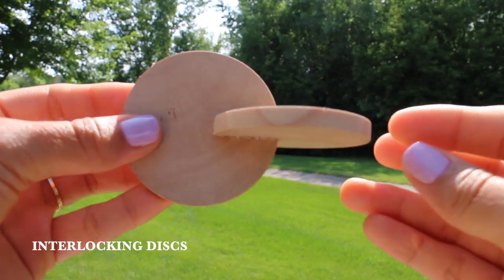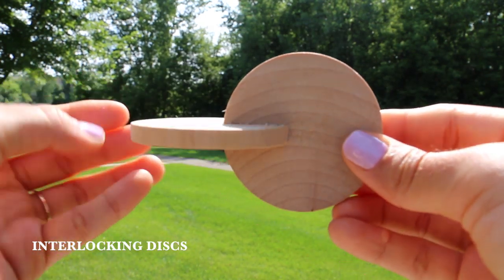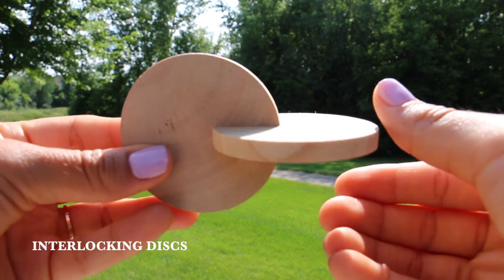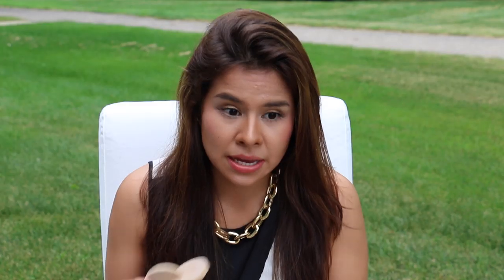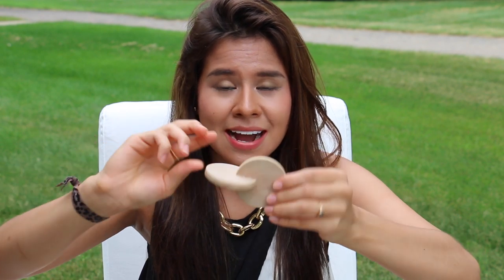The next material is the wooden interlocking discs. These are great because while your child around two to three months old still has that grasping reflex, it helps them develop voluntary grasping while holding this. This material is also great because it helps with wrist development — in order to really look at it 360 degrees you have to use your wrist, and it is great for babies at that age. I very much recommend this.